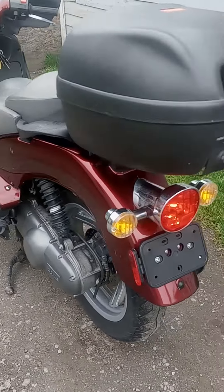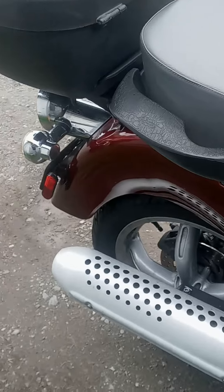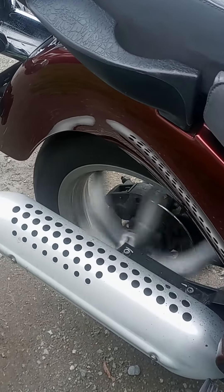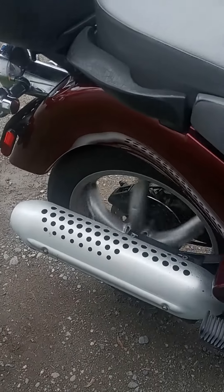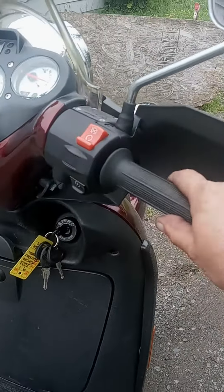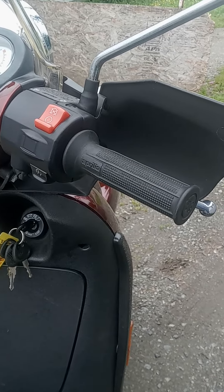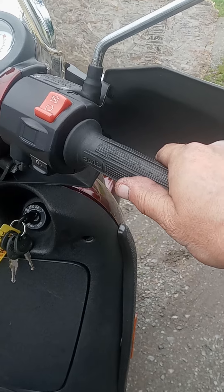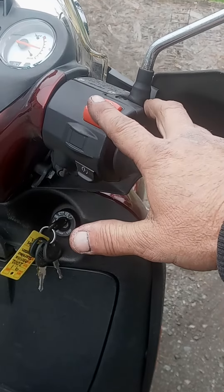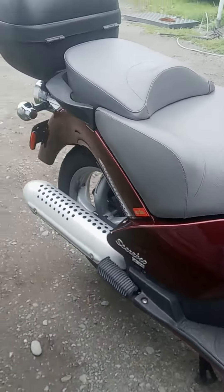It's turnkey — get on and go. It is carbureted. That easy — definitely a good scoot.